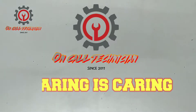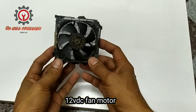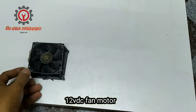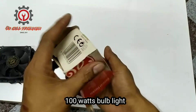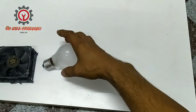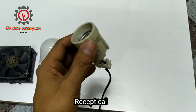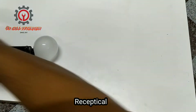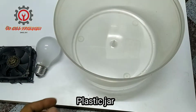Welcome to my YouTube channel, guys. Today we are going to make an egg incubator. We need a fan motor, a 100-watt incandescent bulb, a receptacle, and durable plastic.